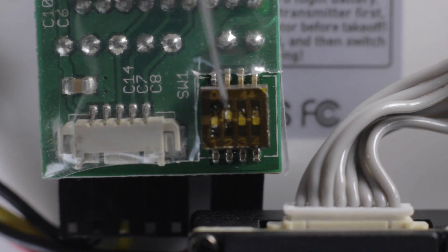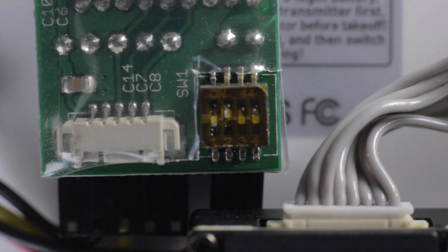The switch order is: down, up, down, down. Changing the state of these switches will basically determine the frequency that the video transmitter transmits, and this pattern should represent channel 6.